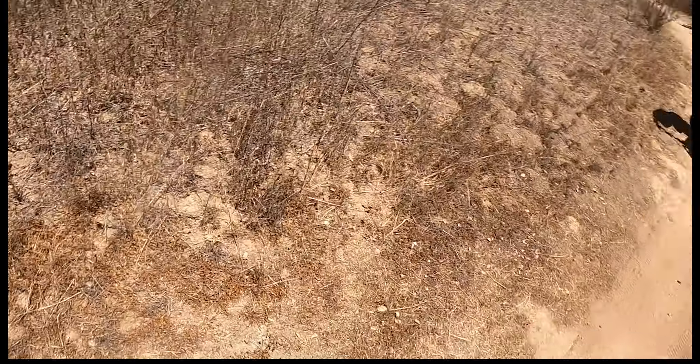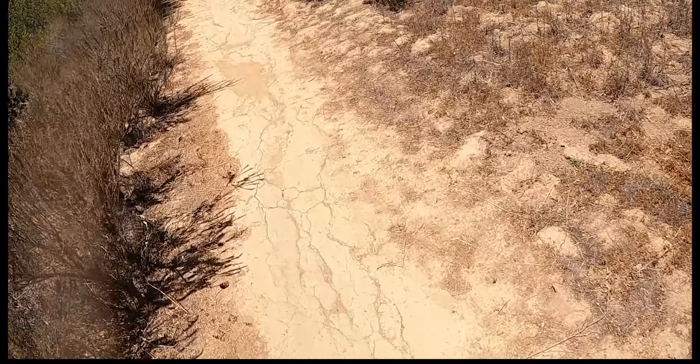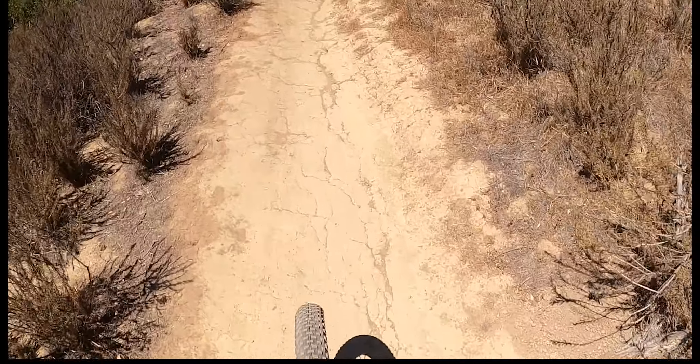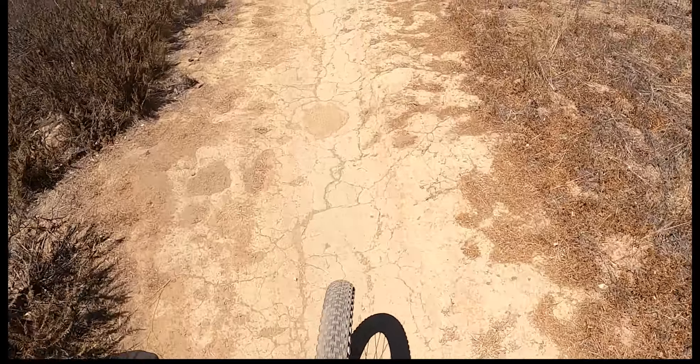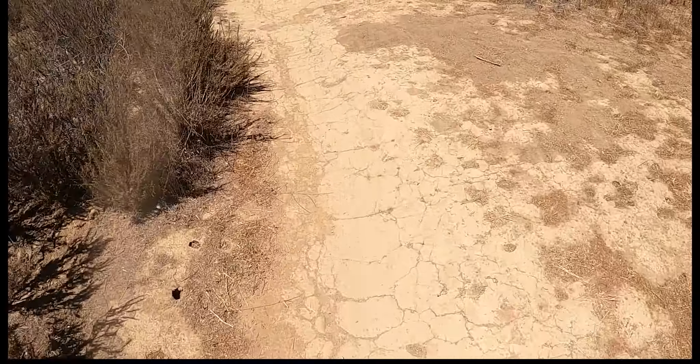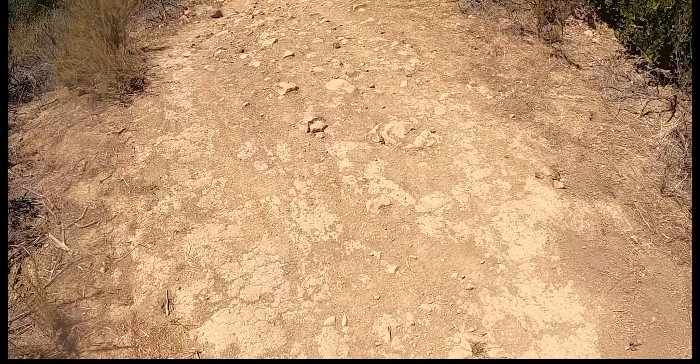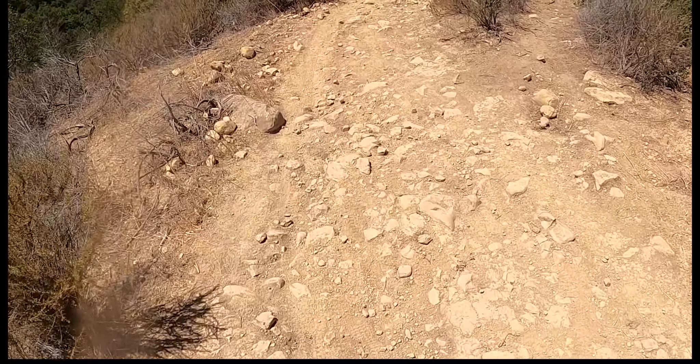Hi guys! I'm here with my dad going on Tucker's Grove. It's a super fun trail. The beginning is kind of sketchy — I'm about to go in. It's kind of scary. Hopefully it's a good GoPro view. By the way, it's way steeper than it looks.